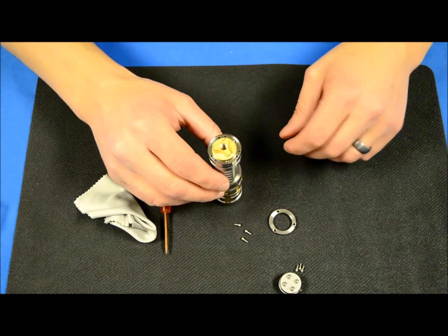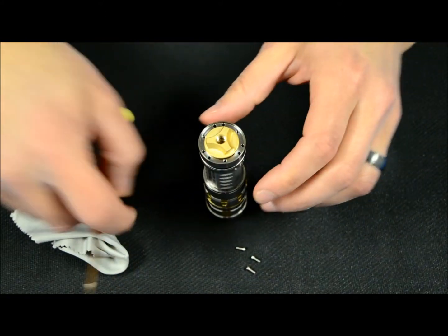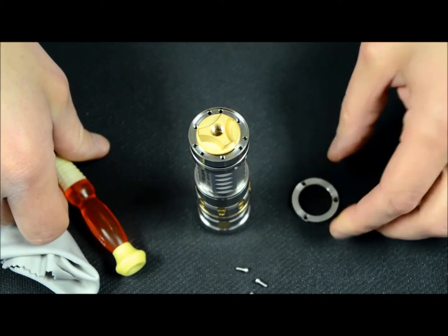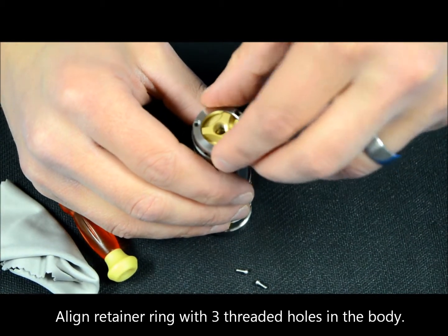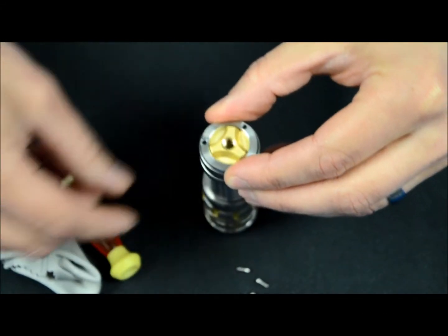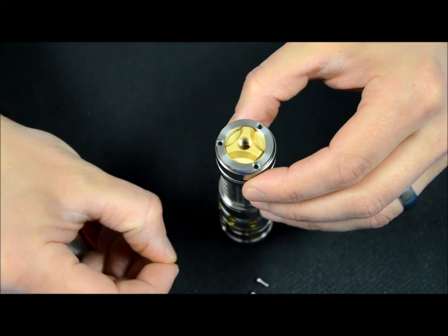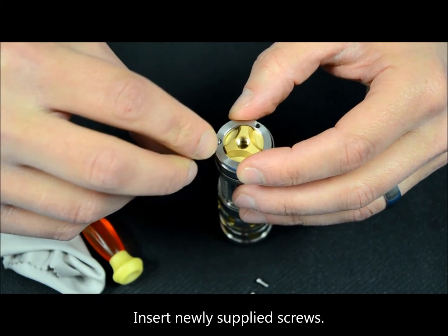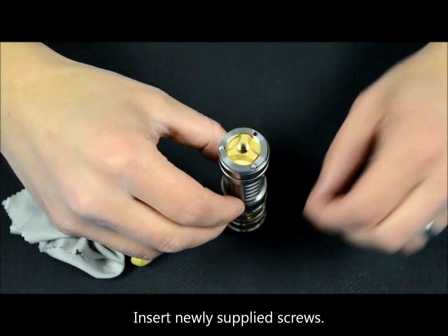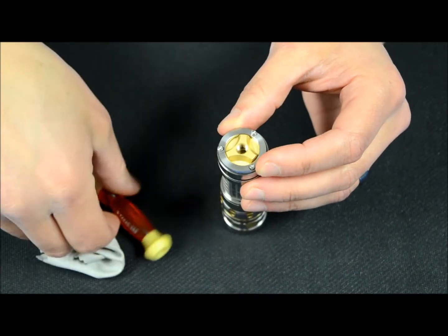The next step is putting our ring back on. You'll notice a lot of holes on the ring surface, but there are three of them that are threaded. We'll take our ring and match it up as best we can to get the holes to line up. Then we're going to take the new screws supplied with the switch and drop them down to the ring.